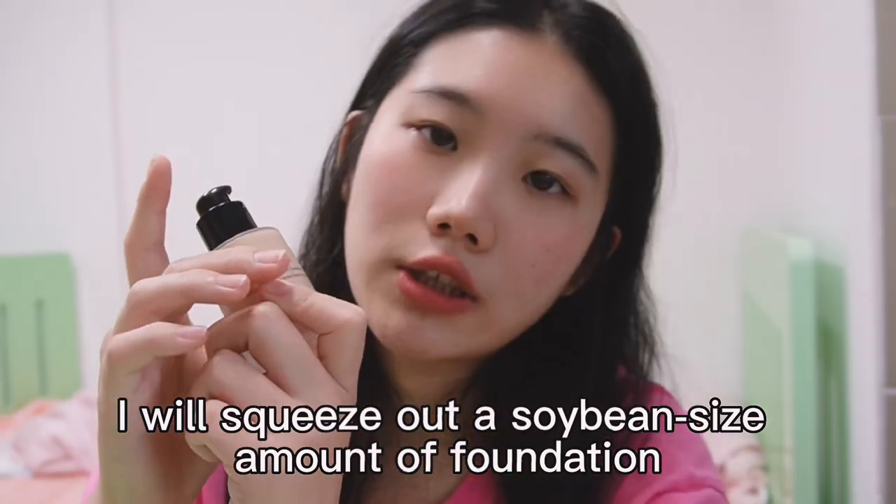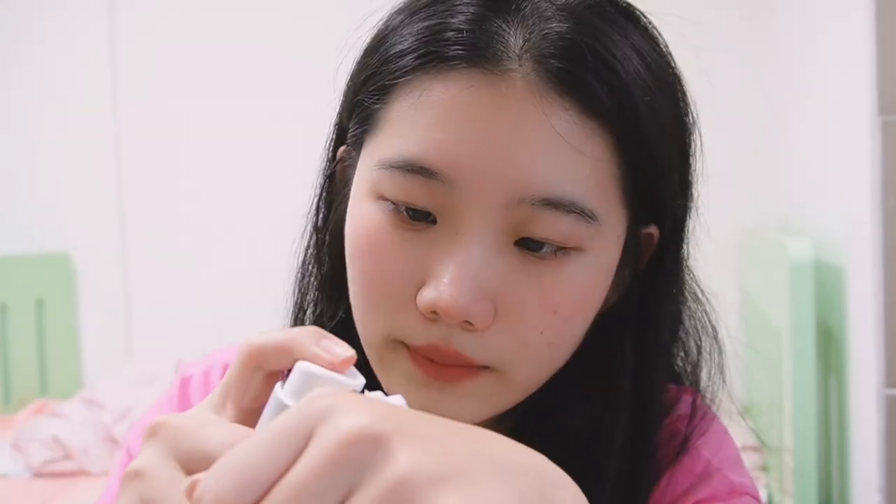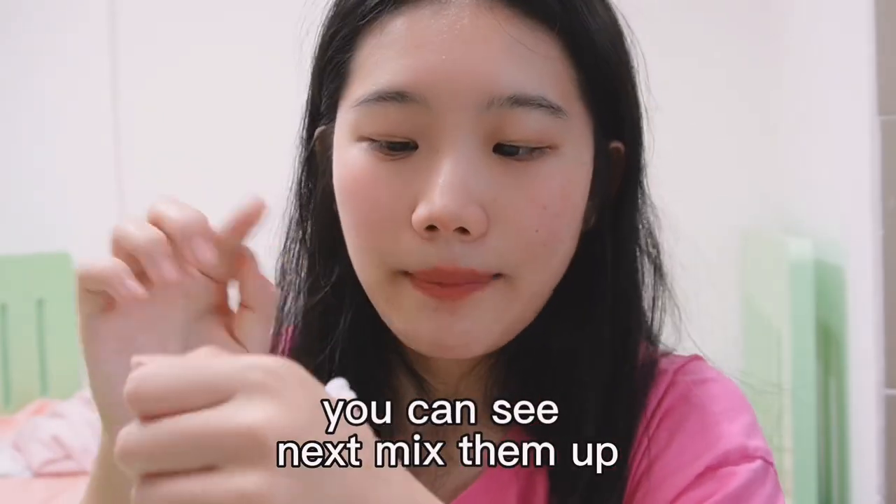So this vlog is to prove this approach is correct. Let's start now. First, I will squeeze out a soybean-sized amount of foundation, and an equal amount of purple cream. You can see — next, mix them up.